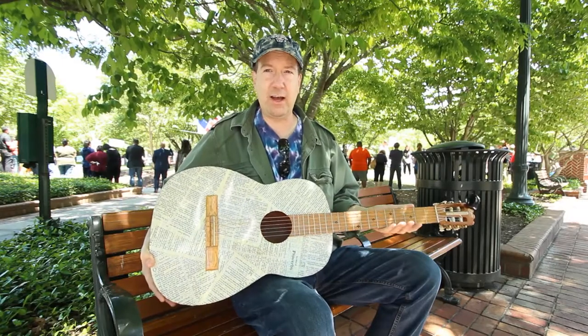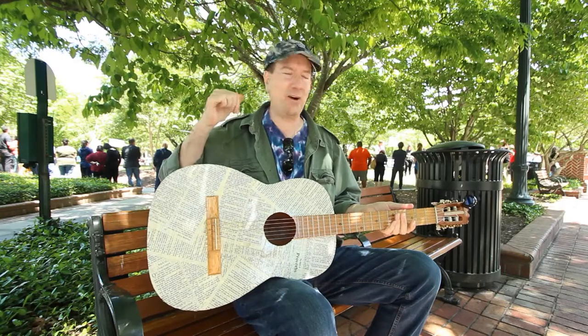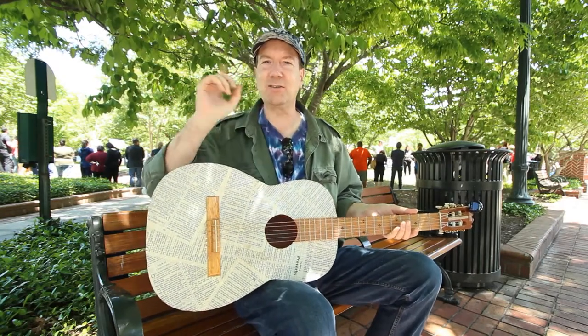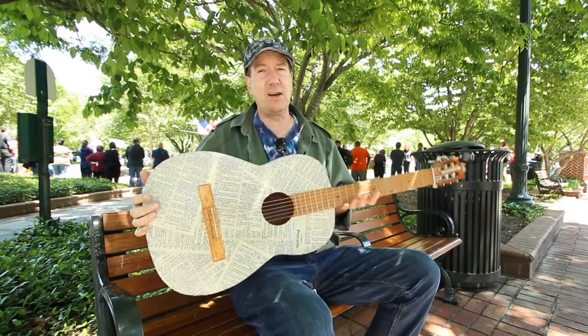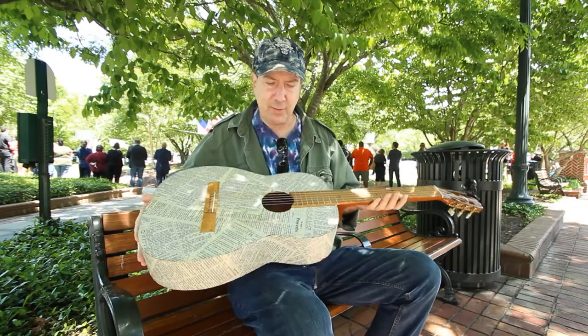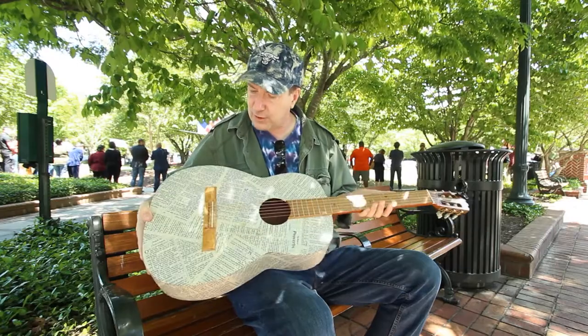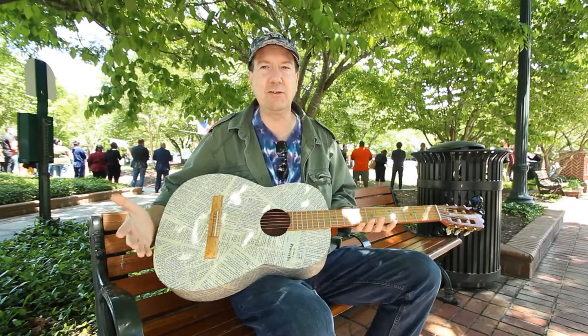I get so much attention with this guitar. If I take it out anywhere, anytime, people just spot it. It's super busy in downtown Gainesville today. I just wanted to make a quick video about this guitar because it really inspires people, because anybody can do this.